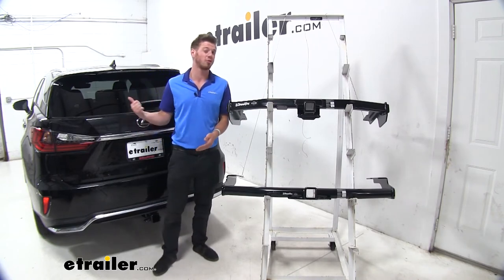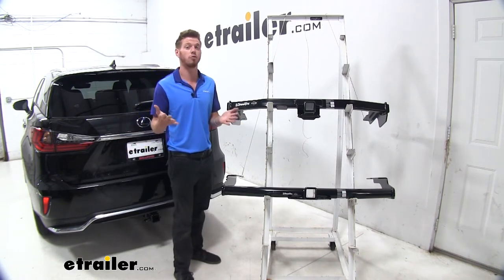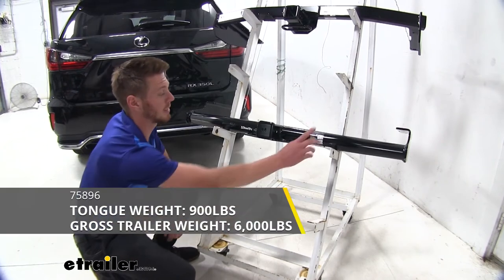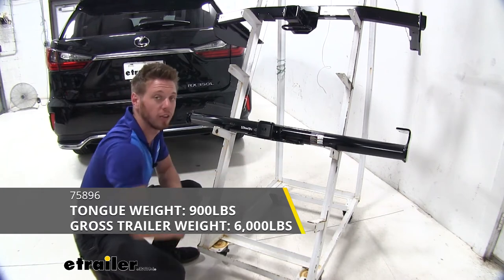Looking at the user manual of our 2018 Lexus, it says we only have 3,500 pounds of towable capacity for the vehicle. Our round one here is going to have about 6,000 pounds of trailer weight capacity and a max gross tongue weight of 900 pounds.